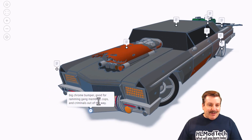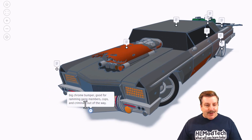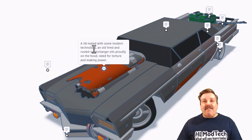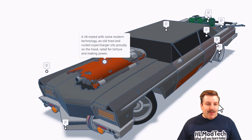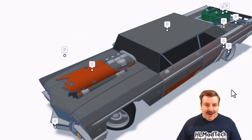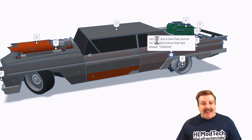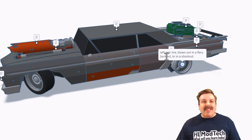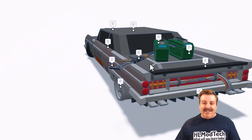So if we move down here, there is a big chrome bumper, great for ramming gang members, cops, or criminals out of the way. Over here we have got a V8 mated with some modern technology. An old, tired, and rusted supercharger proudly sits on the hood, rated for torture and making power. As we scan around the side, it is not powered by gas, but by a new fuel source for the dark future — it's called CHOOH2. Left rear tire blown out in a fiery burnout or shootout. I love these details.